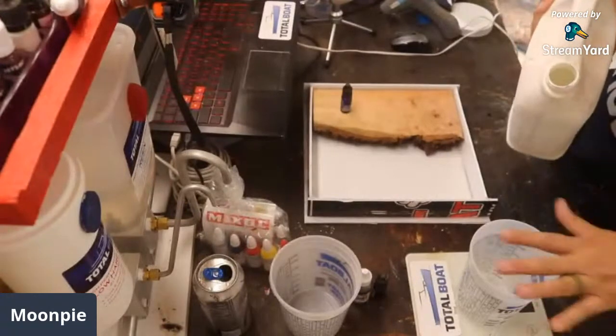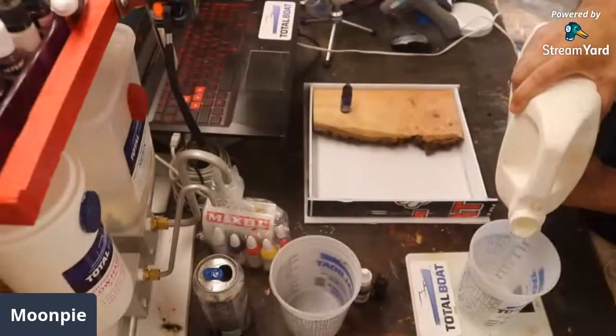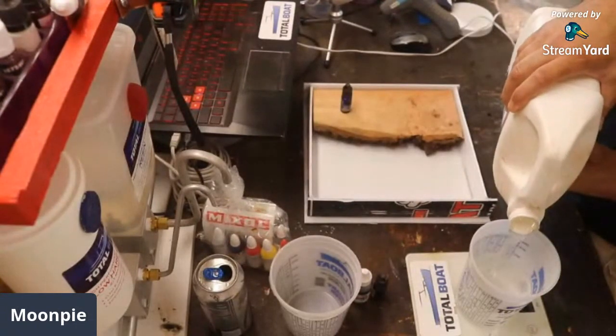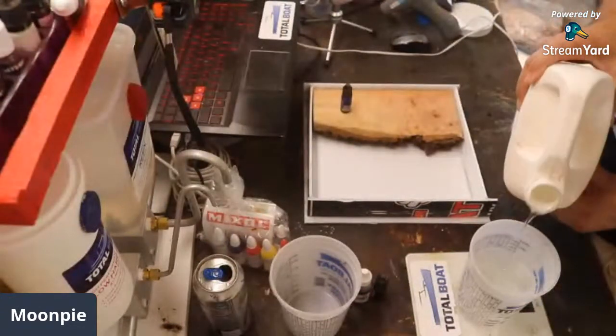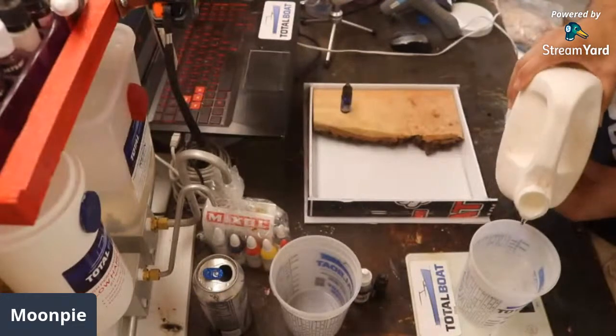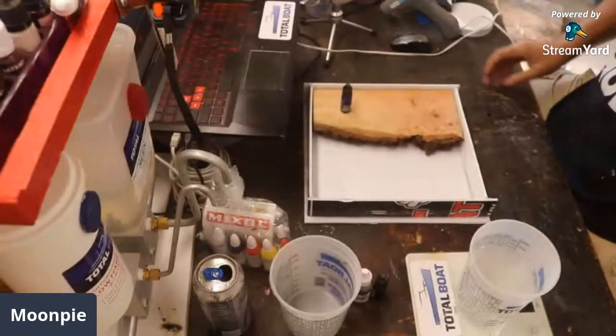What I do is I put the cup on the scale and then hit zero so you don't weigh the cup. All right — 500 grams there.